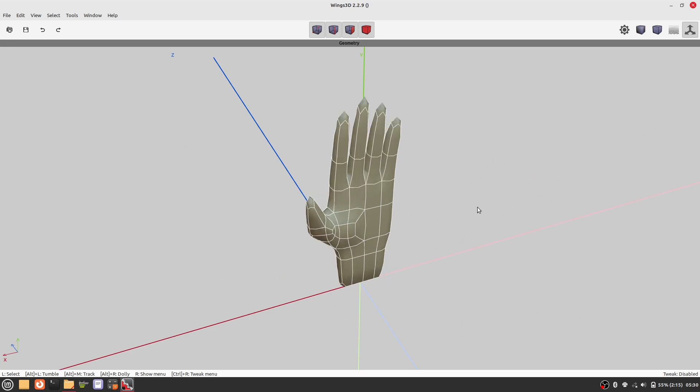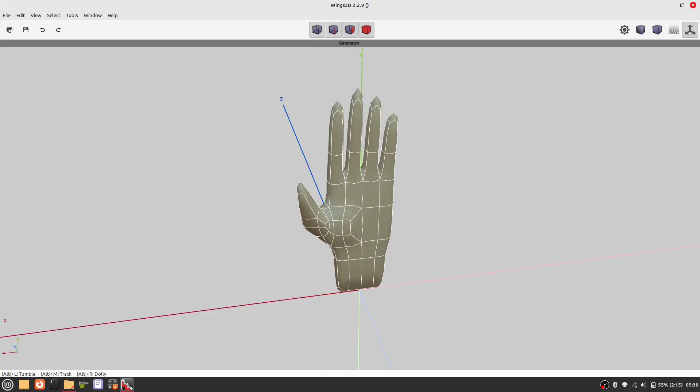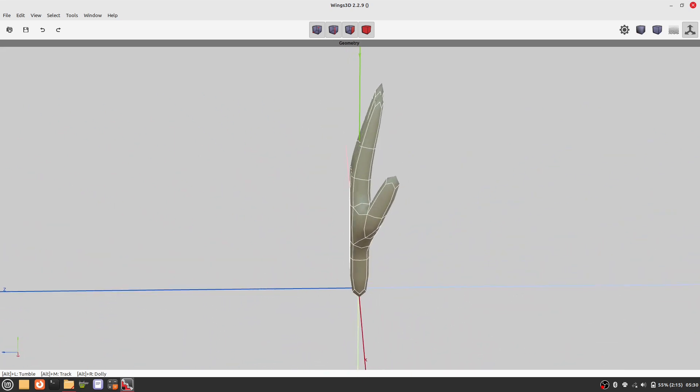Now we can do a smoothed preview. I hope you like the model. Thanks for watching.